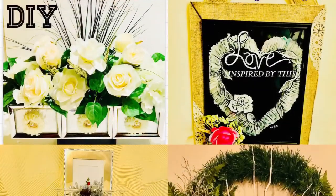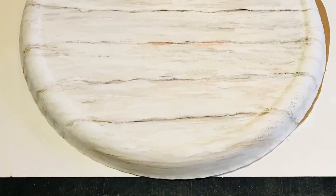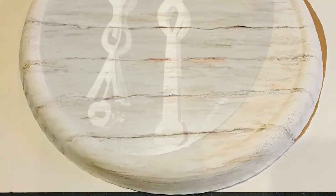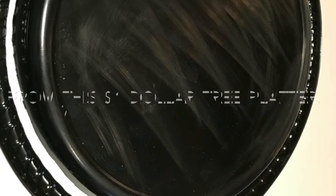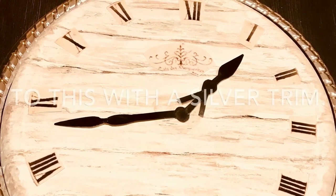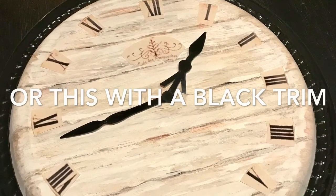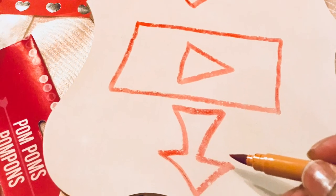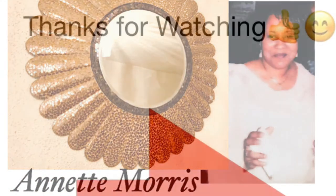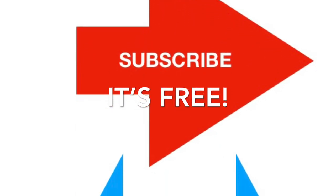If you haven't subscribed to my channel, please do and watch my other DIYs and home decor. From this one dollar platter to this — so which one do you like? Please comment below and let me know. Thank you for watching. Check out my other DIYs and more to come, and remember it's free to subscribe and to share. Thank you!